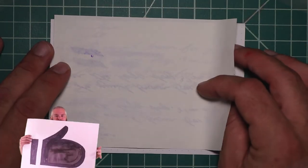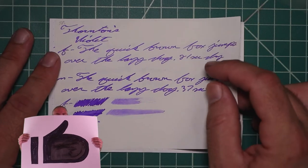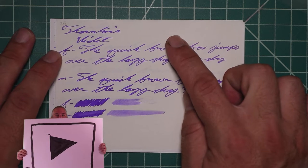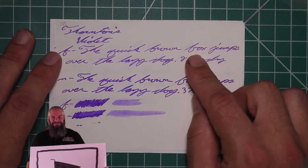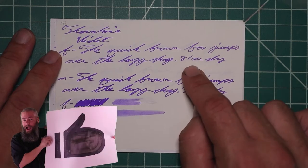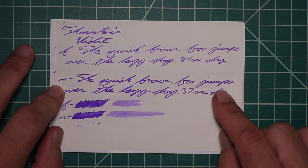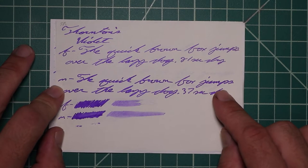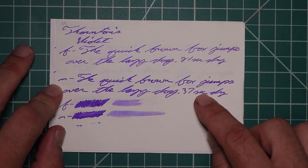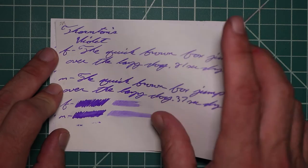Tomoe River with no bleeding, normal Tomoe River ghosting. The 1.1 has no feather spread, halo sheen, and no shade. The extra fine is a little bit lighter than the stub with no feather spread, halo sheen, no shade, and 21 seconds to dry. The medium is the same tone as the stub, maybe a tad bit darker, with no feather spread, halo sheen, or shade, and 37 seconds to dry. Scrubby for both shows no color variation, and we're not getting it.